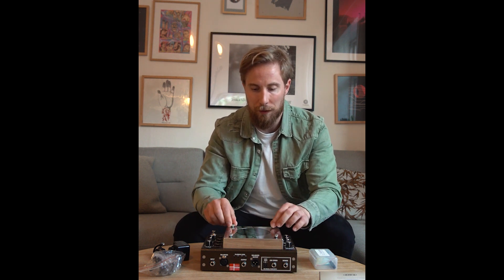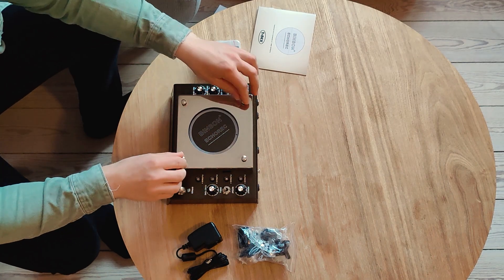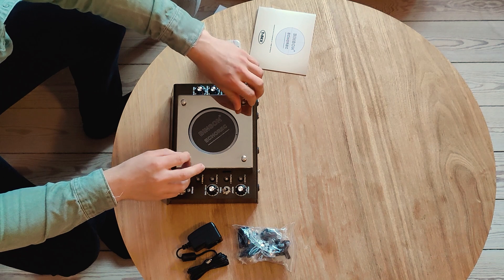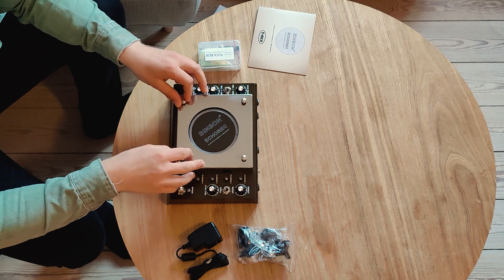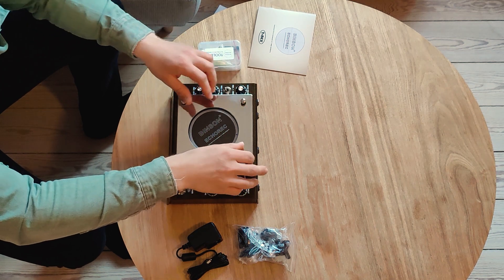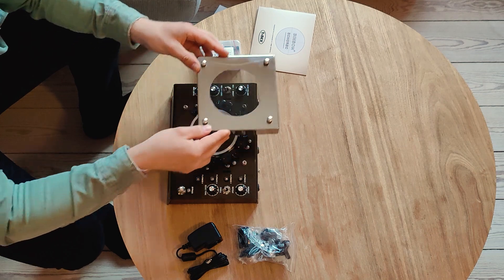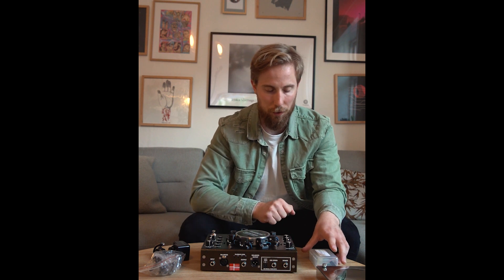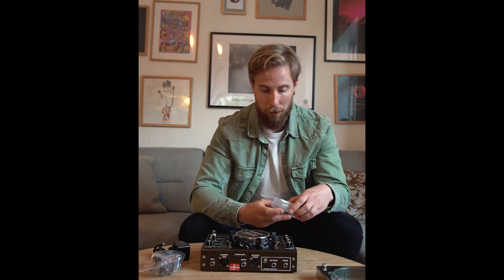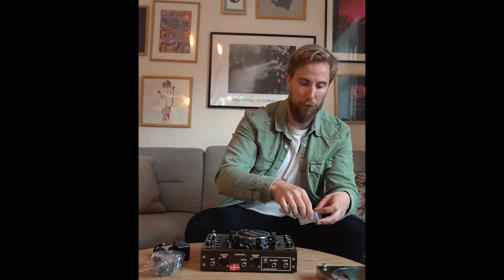First of all we'll need to remove the lid here and just loosen these screws. Then we can see the drum, and we'll open the toolbox and the oil.